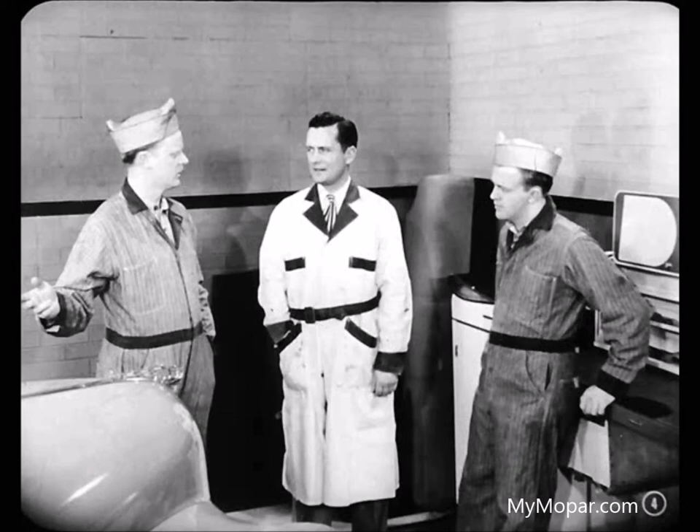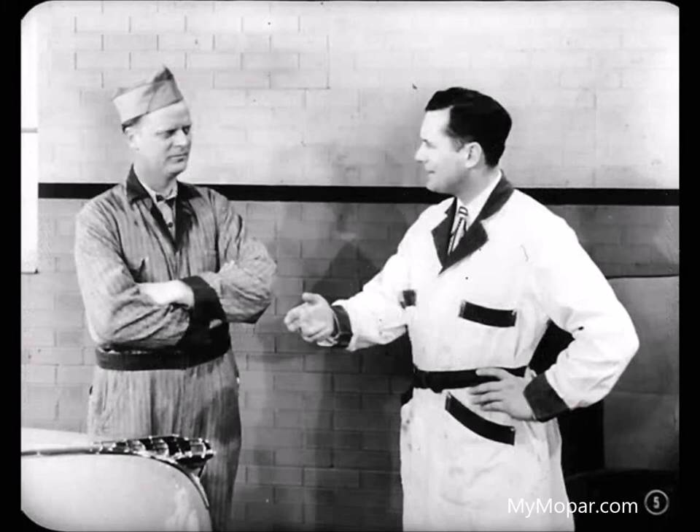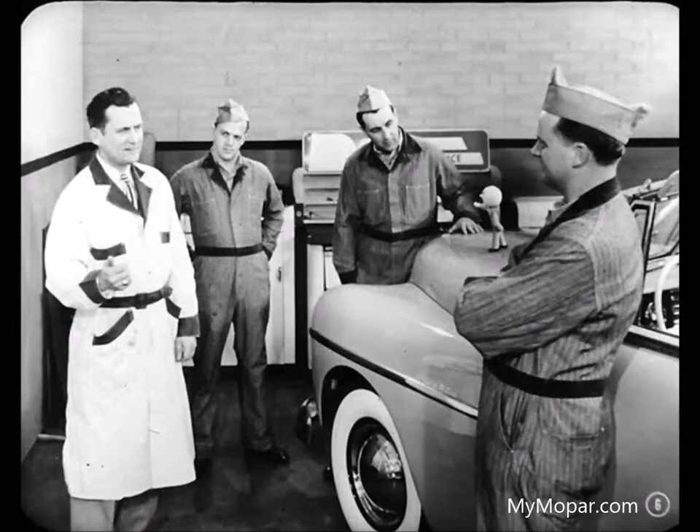Not at all. Working on a convertible top is a mechanical job too, so it ought to be right up your alley. I'd better get back up front now, but I'll drop around later to see how you're getting along. Guess that's your cue to take over, George.